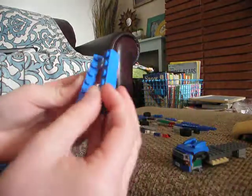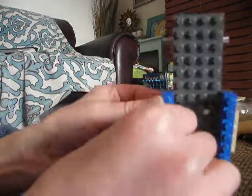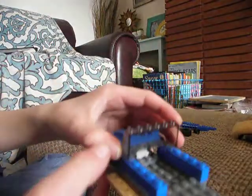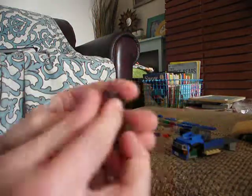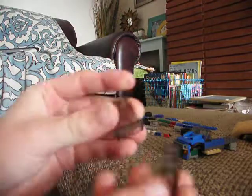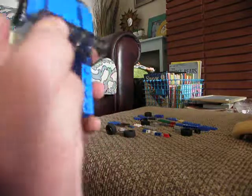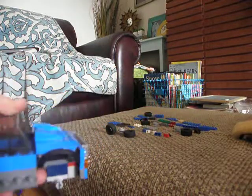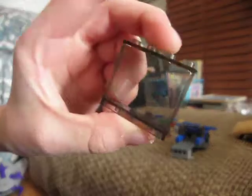Now you're going to take two of these one by six pieces and just put them on the edges right here to give it a nice blue stripe. Now we're going to take the windshield and place it on here. And now we're going to take two of these glass transparent pieces and just put them right here next to the window, placed down like so. If you don't have those, you can just use two by one bricks, two of those. We have this transparent window and this one by four tile goes on top of it.